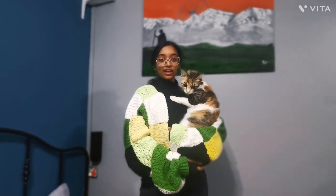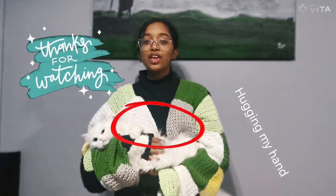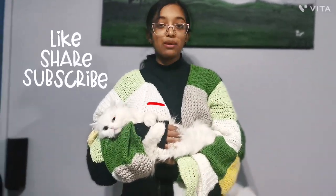This is how it looks. Thanks for watching — please don't forget to like, share, and subscribe to my channel.